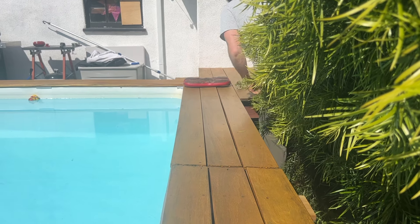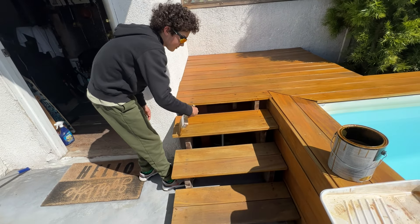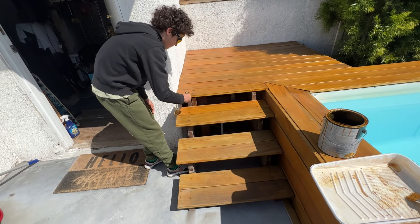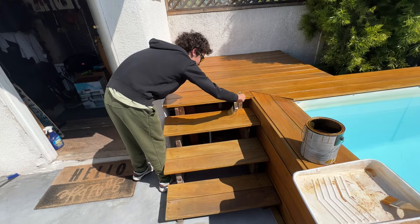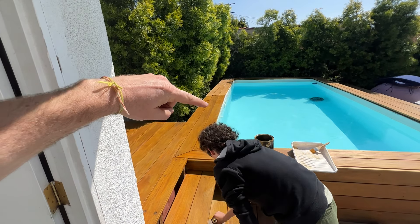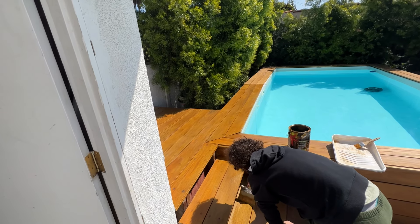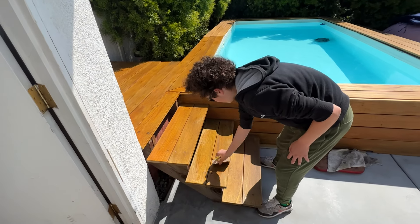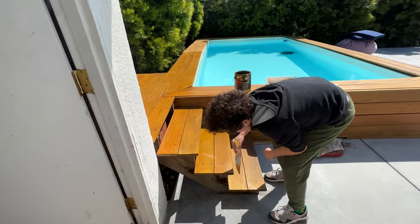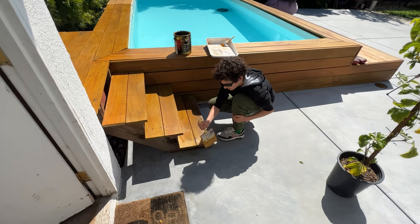A little extra love for any section that needs it. Here's Elijah getting the steps — nice, even coverage there. Good — look at that technique, he's a natural! You can see everything's drying nicely. Notice the difference between where we've coated it and where we haven't — it's giving that nice bright color, bringing it back to life and protecting it from the elements. Let's watch him get busy on those steps with those nice long strokes.